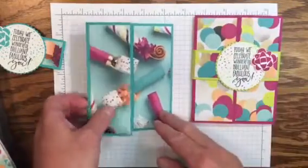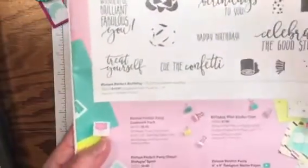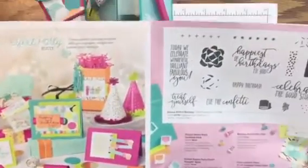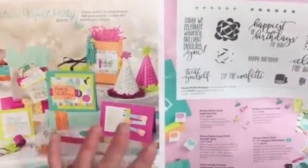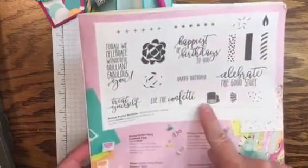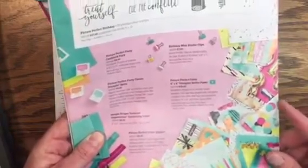Let me show you the Occasions Catalog where you can find the stamp sets and this fabulous paper. It's a two-page spread on pages four and five called the Picture Perfect Party Suite. There are lots of pieces that coordinate with the stamp set and the paper, but today we're going to be using the Picture Perfect Birthday stamp set — it's a photopolymer stamp set with 18 pieces. We're also going to be using this fabulous Picture Perfect Party six-by-six Designer Series Paper.